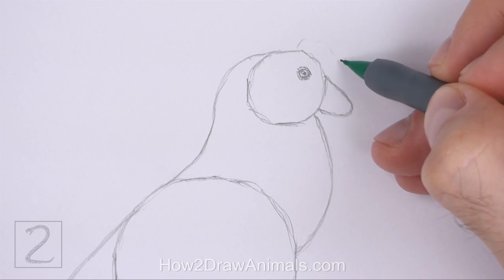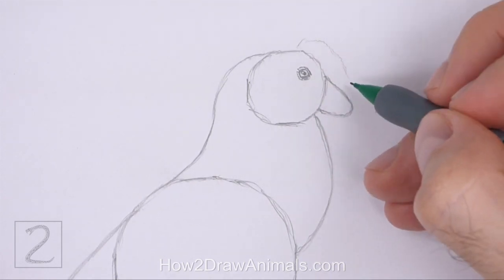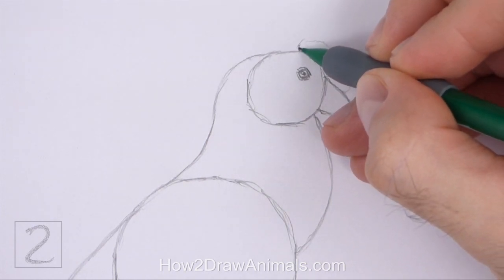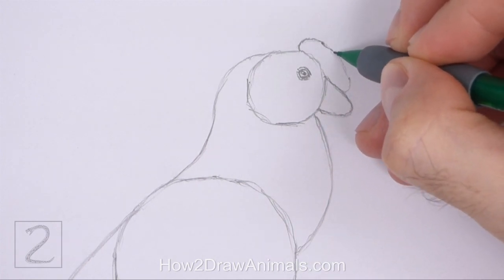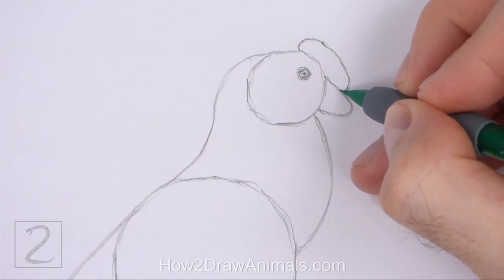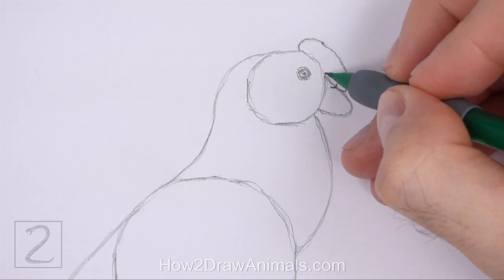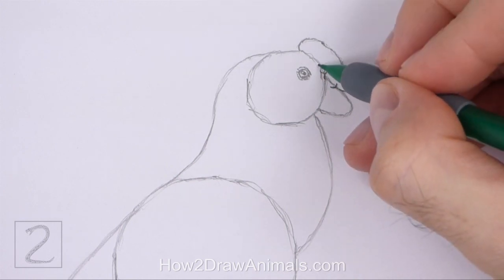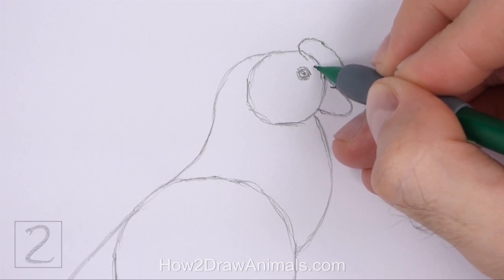Starting on top of the head, lightly sketch a line that curves down to the beak for the comb, or crest. The shape of the comb should be thin and round on the sides. When you get the shape right, darken the line. At the bottom, draw a series of short curved lines for the base of the comb. Draw the base close to the edges of the guides. The base of the comb is basically made up of short lines that don't connect.